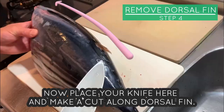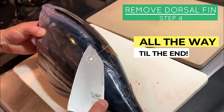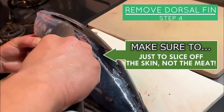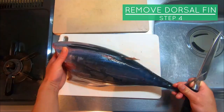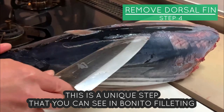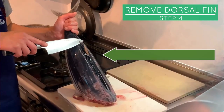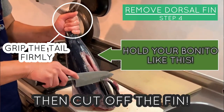Now place your knife here and make a cut along the dorsal fin all the way up to the end, then make another slit from the right side as well. This is a unique step you can see in Bonito filleting — by slicing off the dorsal fin first, it makes the latter process much easier. Hold your Bonito like this, grip the tail firmly, then cut off the fin.